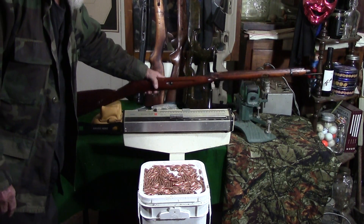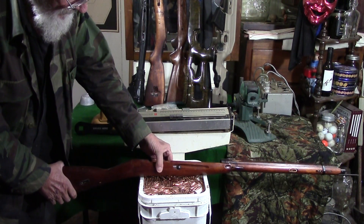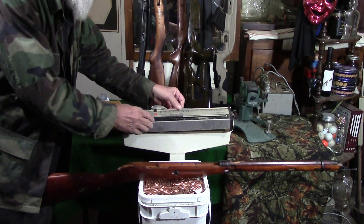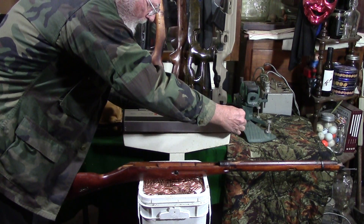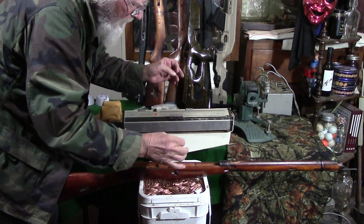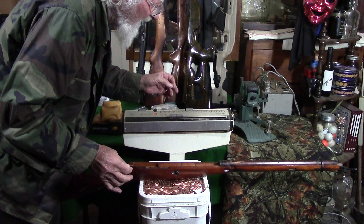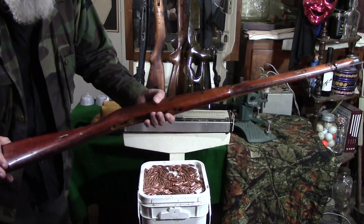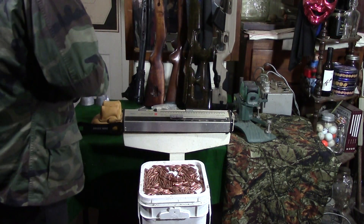First off, let's try a 91/30 stock — probably came from Tula. They may have weighed more in the beginning; my house is kind of dry. That's coming in at about two and a half pounds. Alright, 91/30, Tula, 1930s.